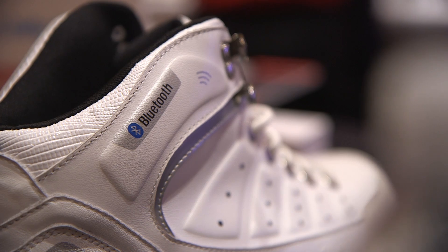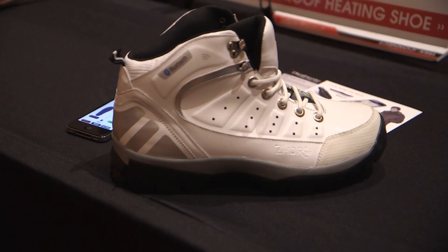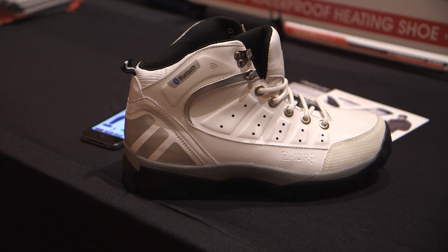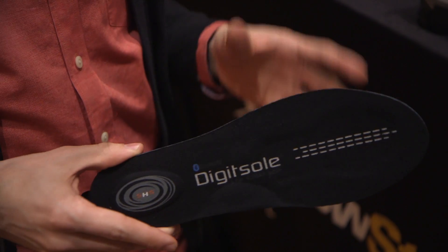They're also working on a shoe from a company called GLAGLA that's going to have this tech baked into it, and it's even going to be able to warm your foot in additional areas. This insole only does it along the front, but the shoe is going to be able to do it along the sides as well.